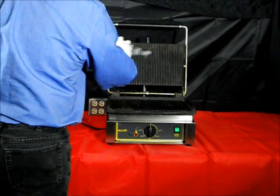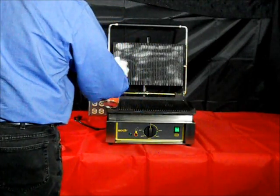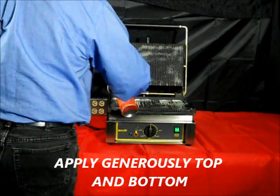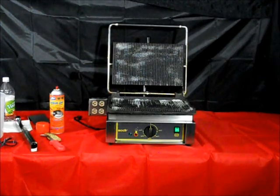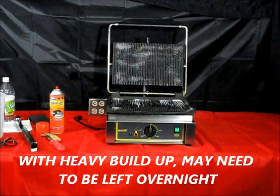The Carbinoff should be applied thoroughly to the top and bottom surfaces. It is necessary to let the Carbinoff sit anywhere from 15 minutes to 30 minutes to loosen up the carbon buildup. At the end of that period, take your wire brush and scrub carefully the top and bottom surfaces. If the carbon is built up excessively, you may have to use more than one application of the degreasing solution. In some cases, it may be necessary to leave the degreasing solution on your Panini grill overnight.